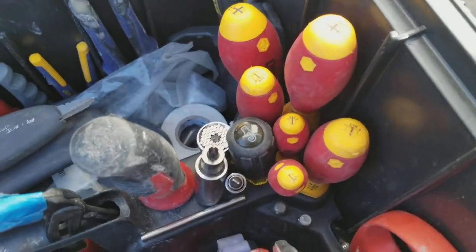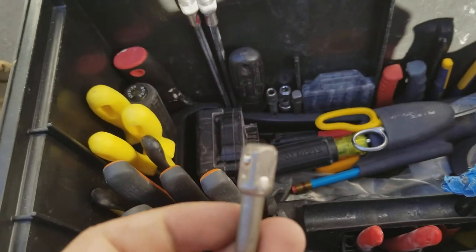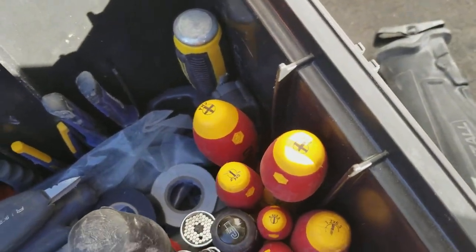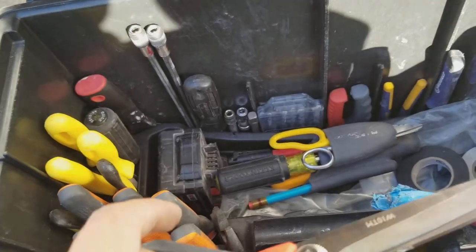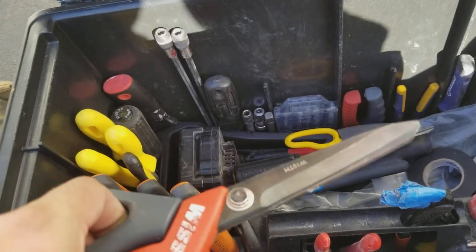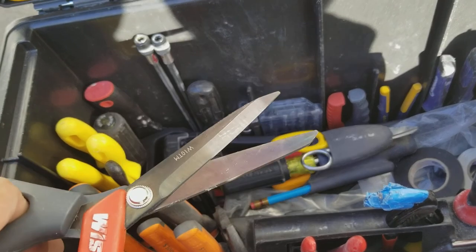I have my Wiha screwdrivers and my socket connection so I can go to my impact. I have these Wiss snips — I mainly use these for when I need to make a long cut, or really just for cutting insulation when you need to remove some.